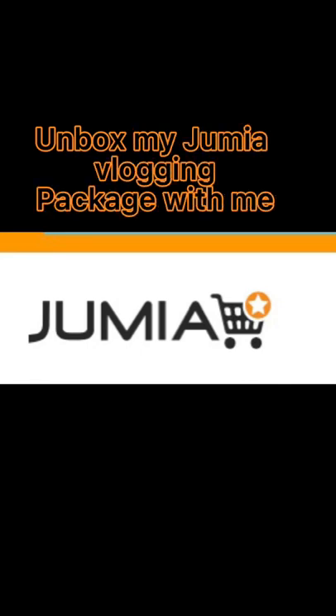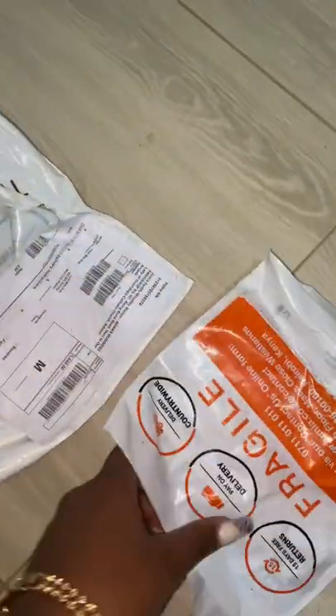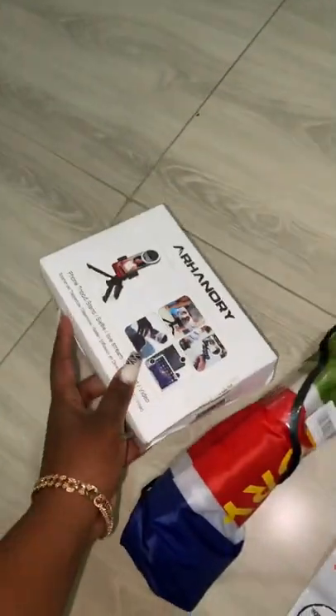Hi, welcome back to my YouTube channel! Let me show you some things I bought on Jumia. I got a few things for vlogging and they were all below 2k, so I thought it would be a really nice thing to show you guys, in case you want to start a YouTube channel. These are some things you might need.